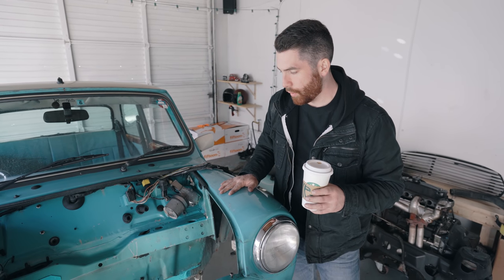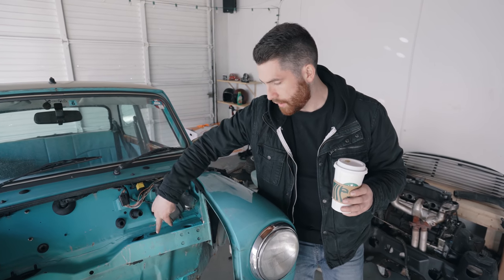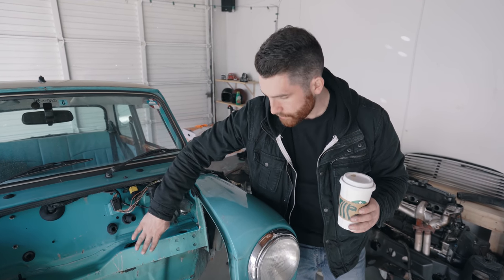Engine bay is pretty much prepped, and then we did our first test fit of the subframe. We bolted the subframe in, drilled the holes in the floor to bolt the bottom half on, made sure everything was clearancing and nothing was hitting, and then we pulled it out. We found that the fuel lines were actually hitting where the subframe bolts on, and we couldn't really bend them around - it just wouldn't look nice and professional.